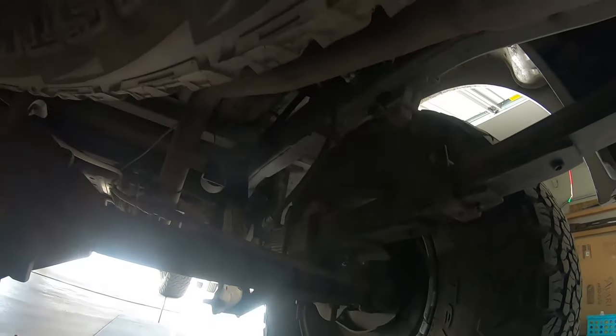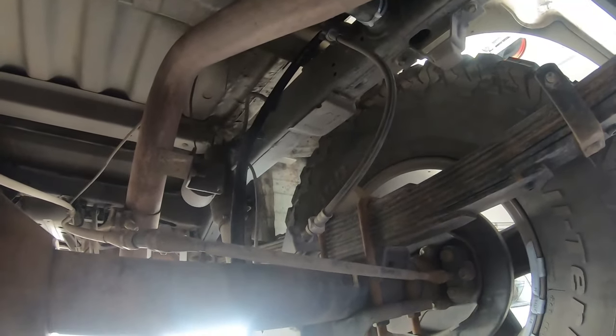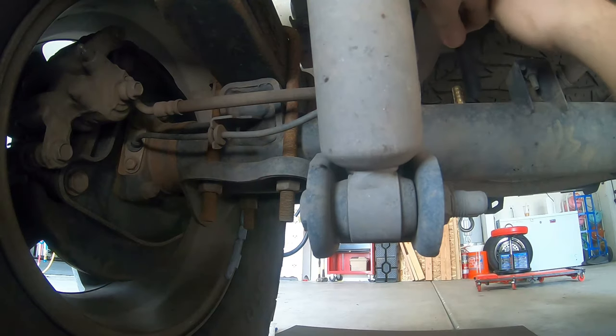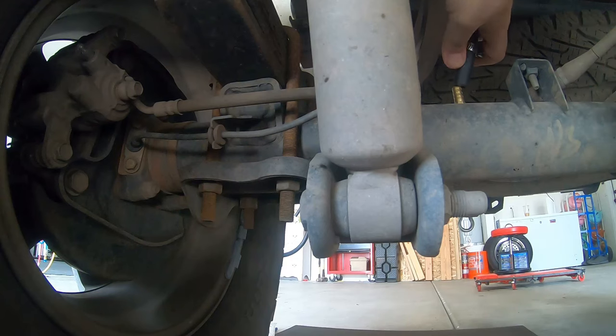We said this was worst case scenario at full droop, so we're not going to make the hose tight, but we are going to make it so there's not really any extra play — because when we are compressed there's going to be quite a bit of extra play. Now we're taking the truck off the jack stands and lowering it back down to make sure all of our extra play does not get in the way of anything. The hose collapsed just fine, nothing in the way, all good.